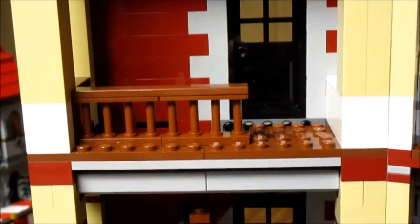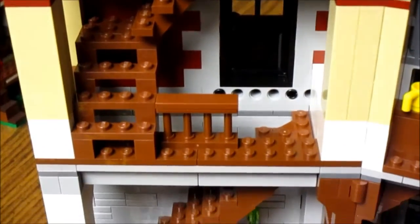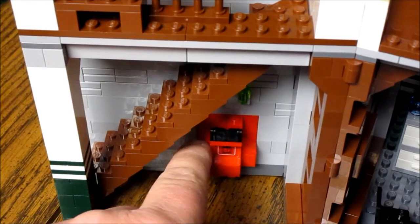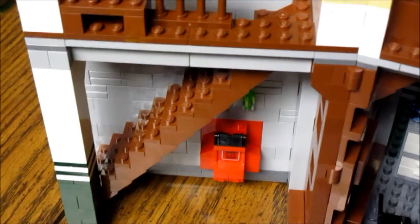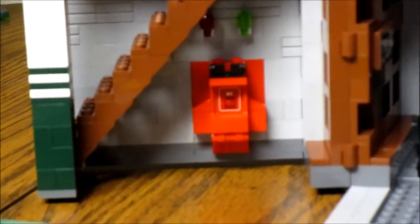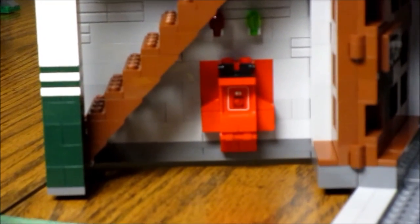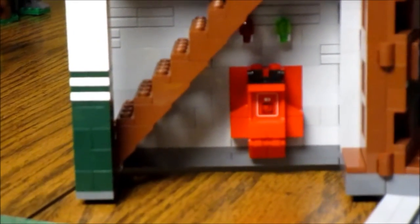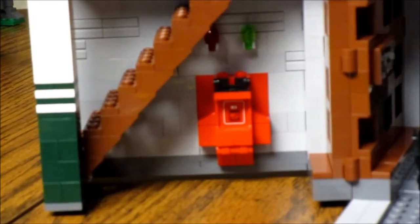Then we go over here and it's just the stairwell all the way down to the bottom floor. And down here you can see it — the containment unit. I was really excited when I found out they included it. Even though it's technically in the basement in the film, just the fact that they put it somewhere in here is all you can really ask for. 'Light is green, trap is clean, ghost is incarcerated here in our custom-made storage facility.'